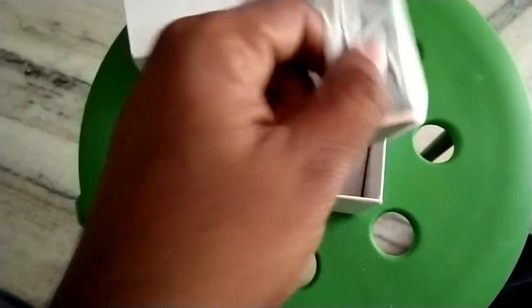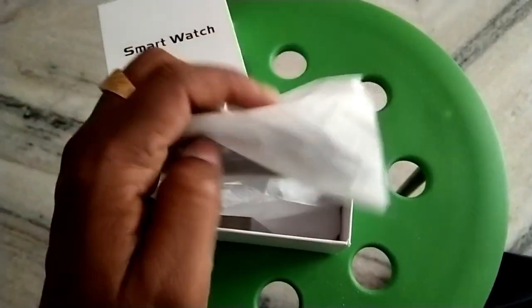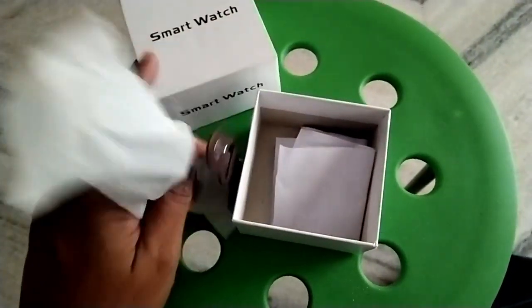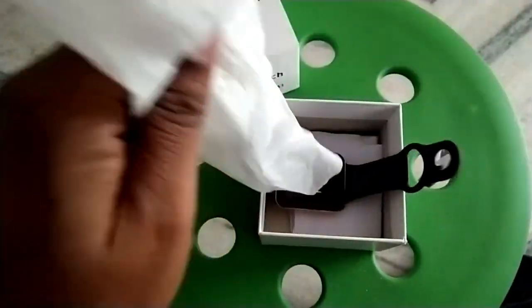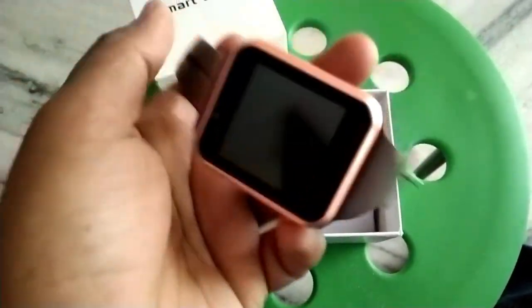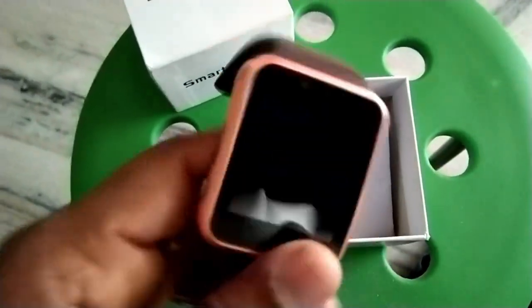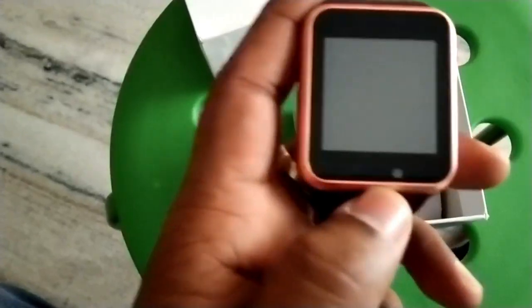You can see this is the one. It looks like an Apple Watch. Here we have a camera.